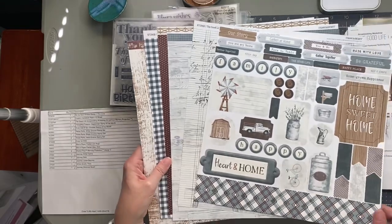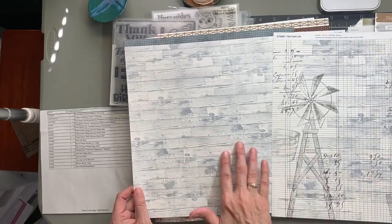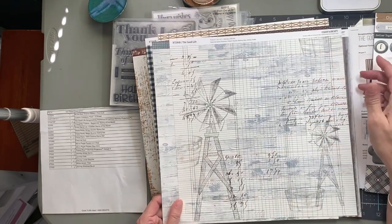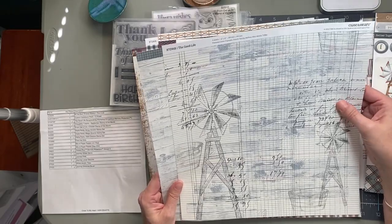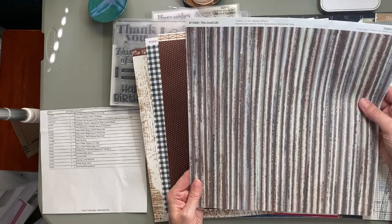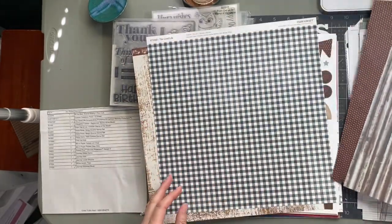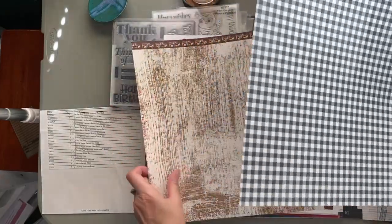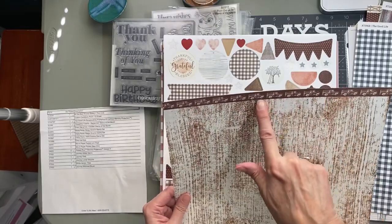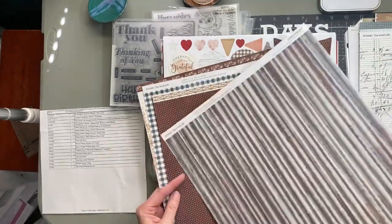The sticker sheet is heavyweight cardstock stickers, and I love that the border stickers are full 12 by 12. There are several title options. The colors in this collection are Espresso (dark brown), French Vanilla (off-white), Harbor (bluish-gray), Mist (lighter blue), Mocha (brown), and Toffee (more of a khaki). You get six sheets of patterned paper. You can buy just the six sheets, or the six sheets plus the sticker sheet, but you cannot buy them individually. The papers are double-sided — one side is a wood grain plank and the back has a wood grain plank with a windmill and journal-style writing.